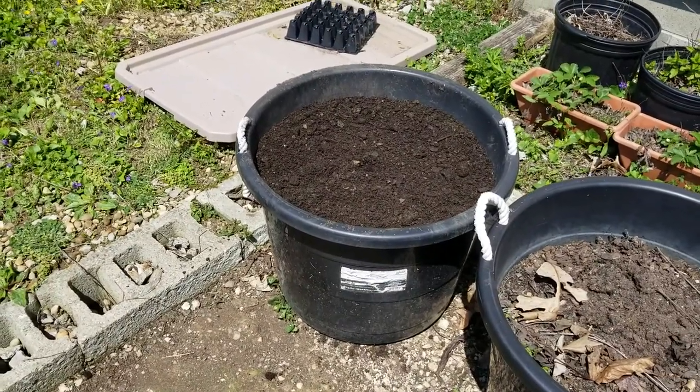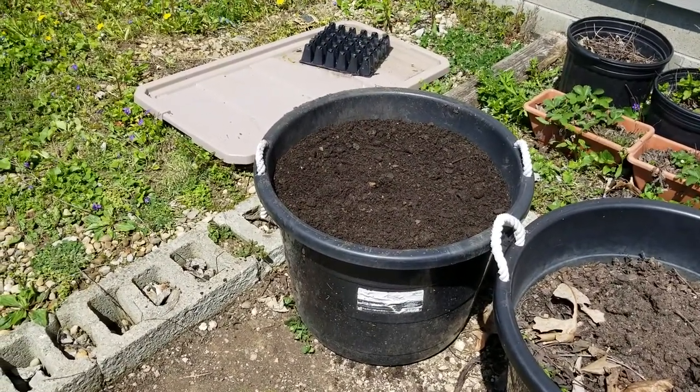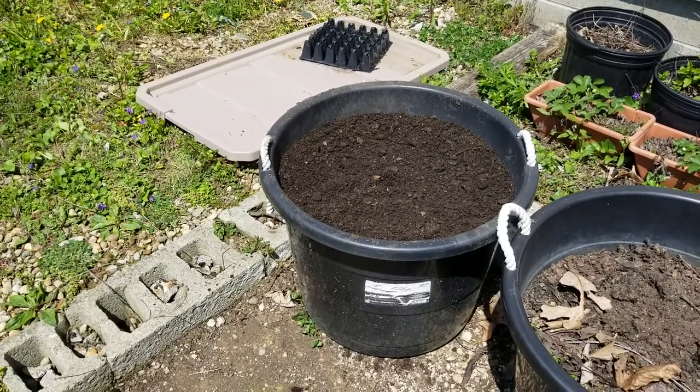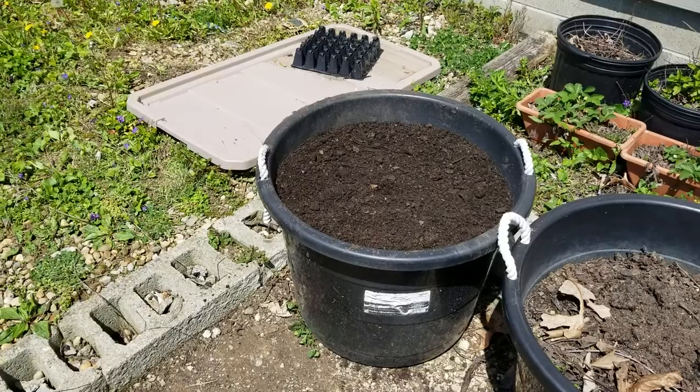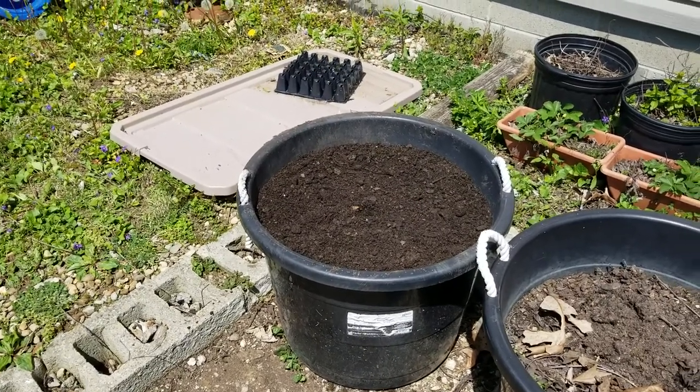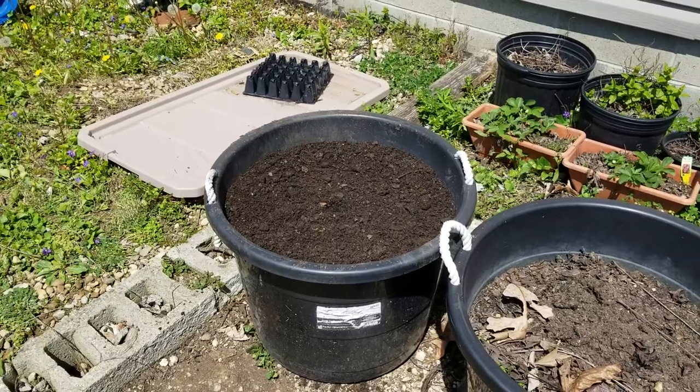All we have to wait is maybe a couple of days, or more likely a week, for these sprouts to come out. Hopefully sometime in August we'll have updates — I will be documenting this over the summer. Thank you for watching.